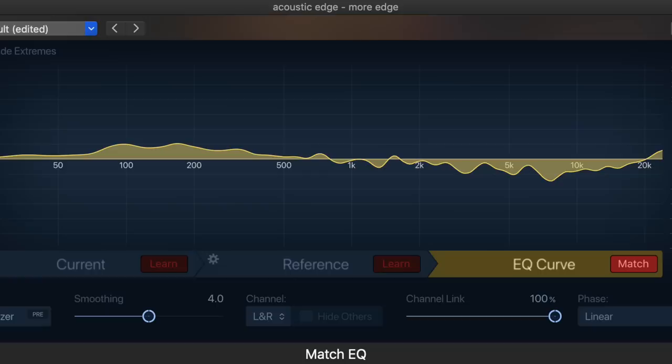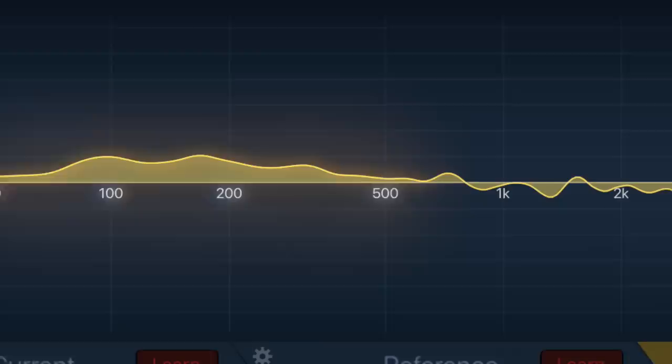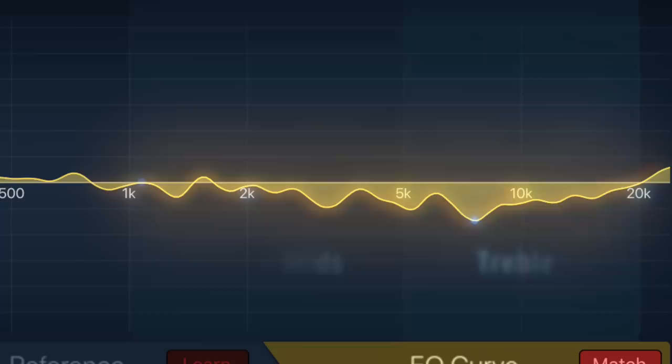But it isn't just bass boost that's happening. If we look further up the spectrum, we also find some high frequency reduction, with the lowest point occurring around 8 kHz in the treble region. As we increase the amount of edge picking, the tonal shift becomes more dramatic. The bass boost starts even lower this time, around 80 Hz, and peaks lower too, around 180 Hz. The bump ends around 500 Hz at the beginning of the mids.